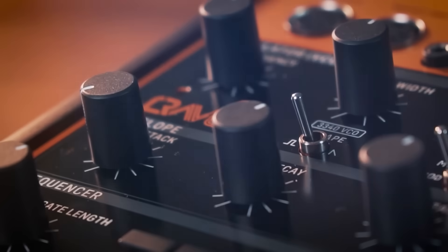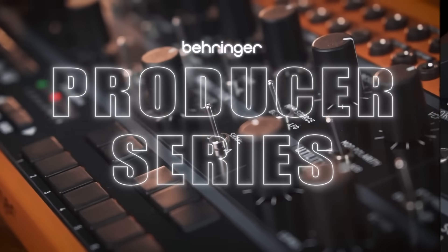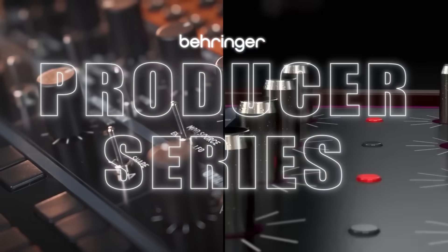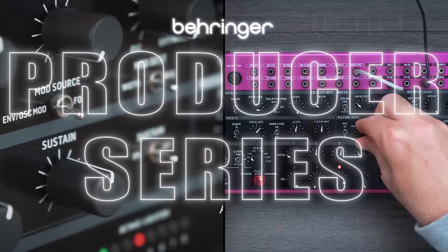Over the years we've been slowly adding to the producer series — first with the Crave, and then last year we released the Edge. It's a collection we're really excited to further expand, and what better way to add to an all-analog lineup than with this little unexpected gem.